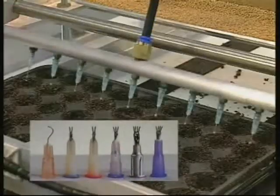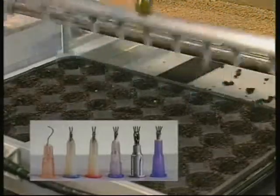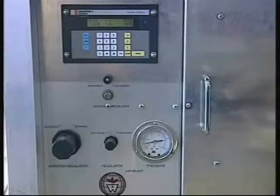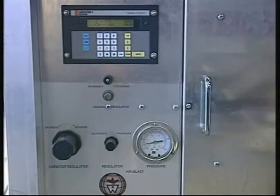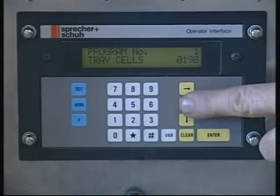Double, triple or quadruple needles can be used to sow multiple seeds per cell, with the programmable controller automatically adjusting cell spacing to allow for sowing up to 9 seeds per cell.